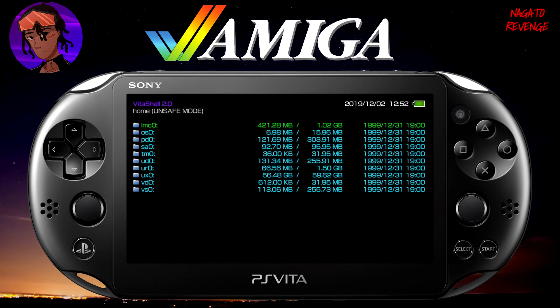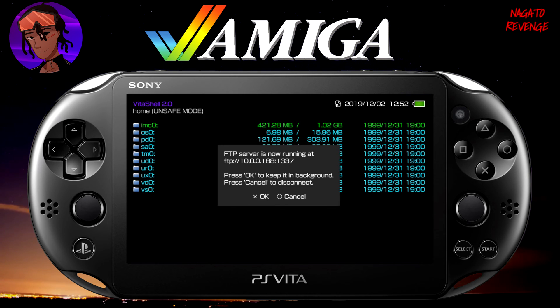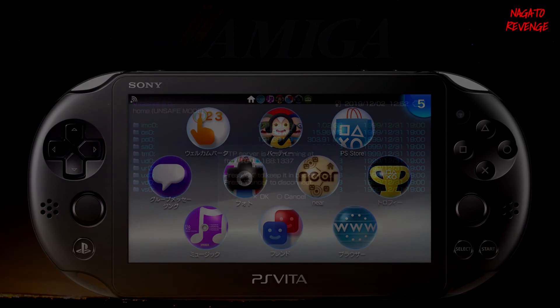If you're transferring files wirelessly via FTP client — like I am for this video — use the left and right D-pad to make sure your Select button is set to FTP. Then hit Select on your device, and it will display your PlayStation Vita's IP address. Then we'll go to the PC and get started on the file transfer.